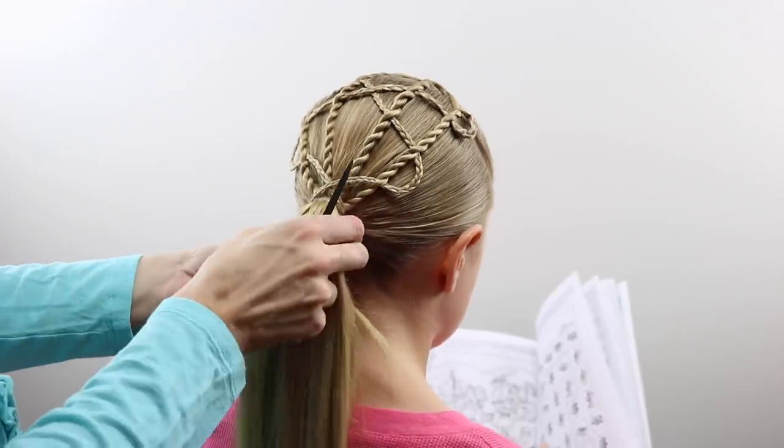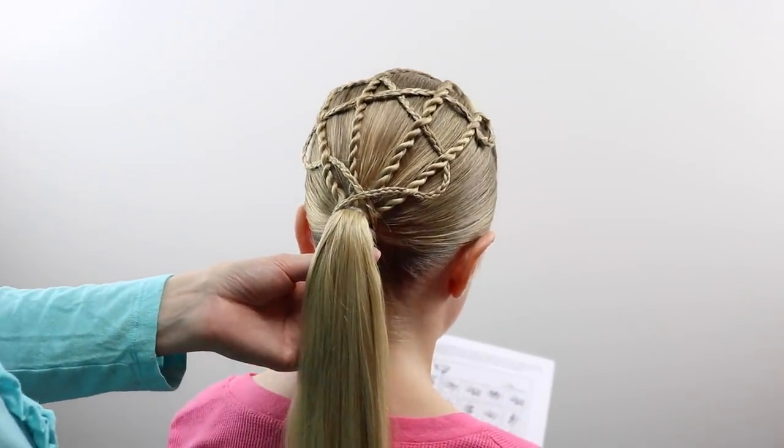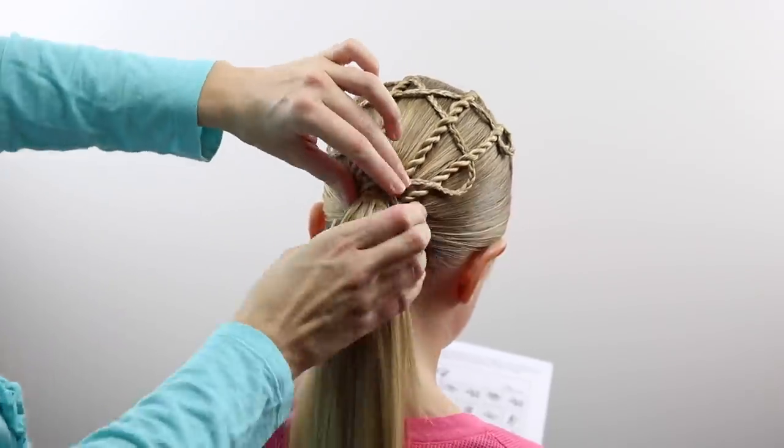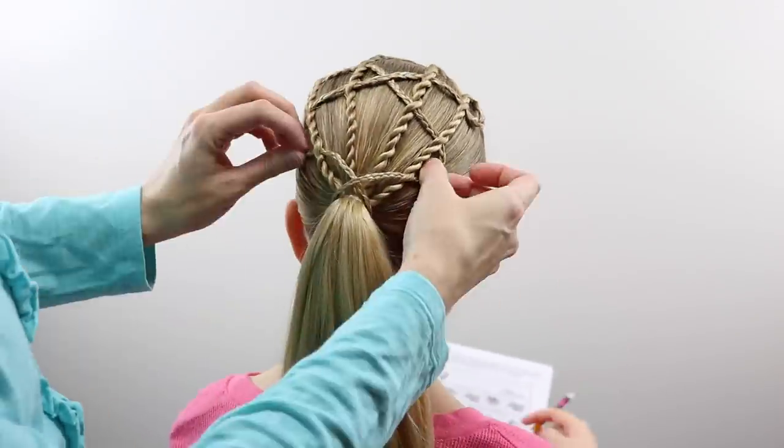Once you're just about out of braids to wind around, all I did was cross those over on top of the ponytail there for the finished look, and to keep them in place I just secured them with another elastic underneath her ponytail.